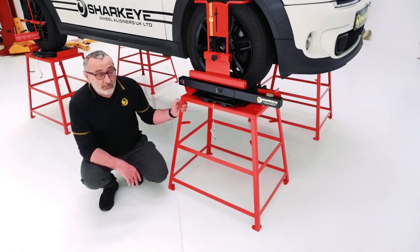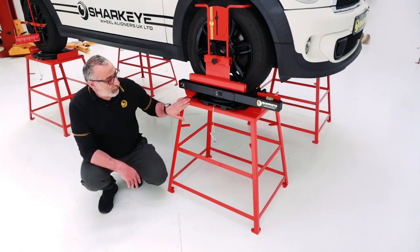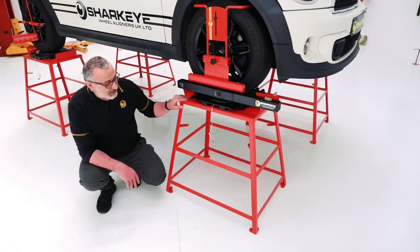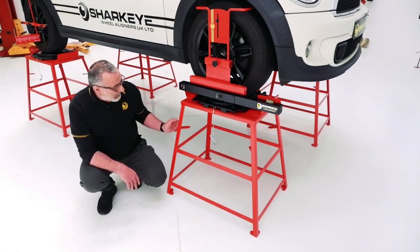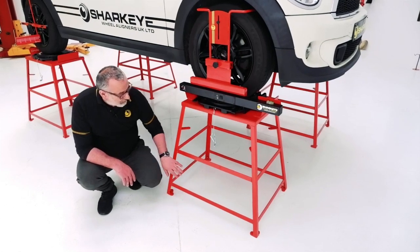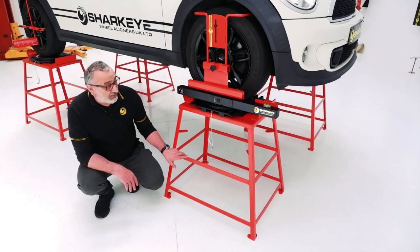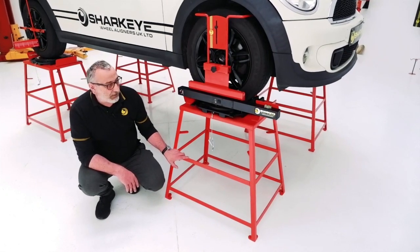I've seen the competitors — some of them are good, some are average, and some are absolutely appallingly made. These are none of that. They're stipple powder coated, you can tell they're very durable, and they are very well thought out. They have adjustable feet so that you can get them perfectly level.